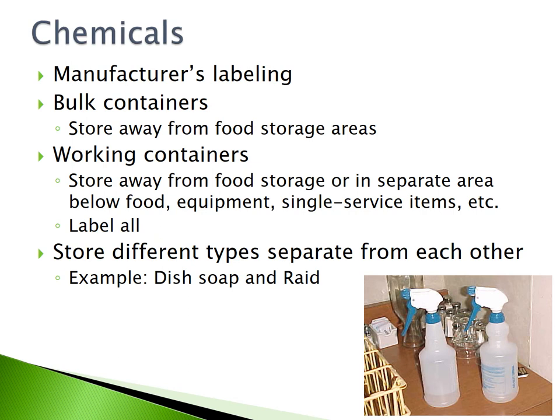Chemicals must always display the manufacturer's labeling. Bulk containers must be stored away from food storage areas. Working containers must be stored away from food storage or in a separate area below the food, equipment, and single-service items. All working containers of chemicals must be labeled. Store different types of chemicals separate from each other, such as dish soap and RAID.